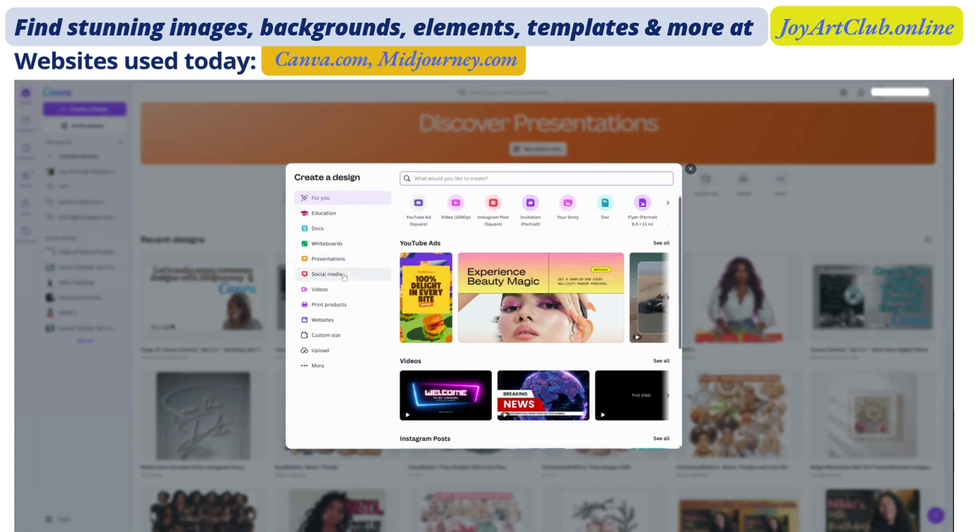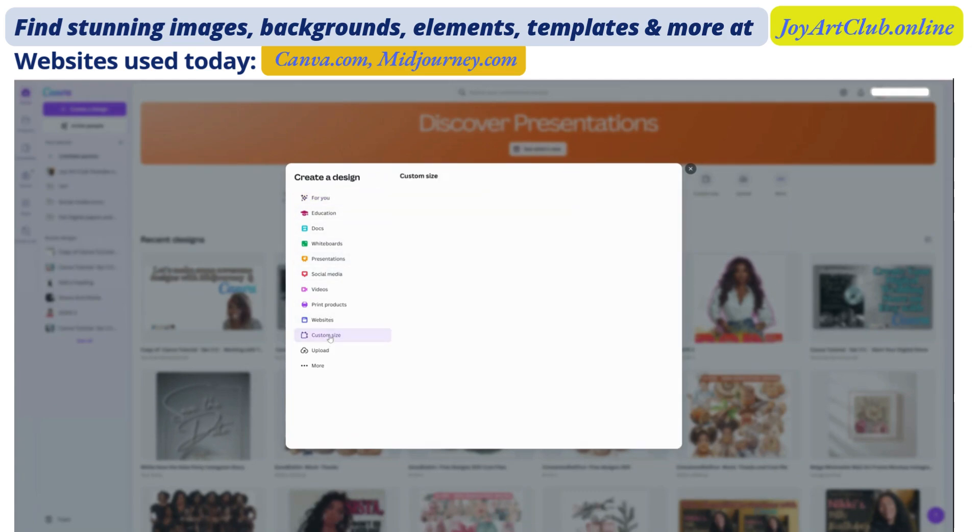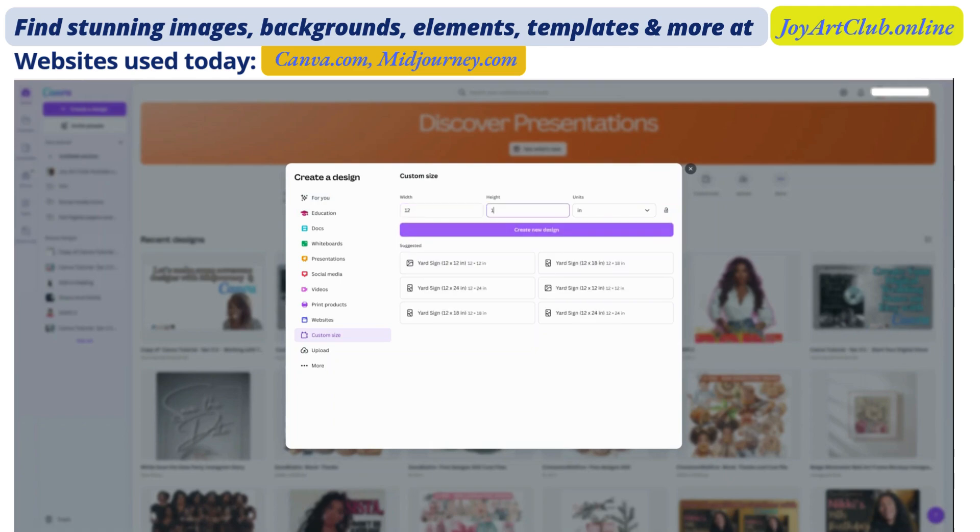I'm in 'Create a Design' and we are going to create a custom size. We're going to make sure that the unit is in inches and we are going to make the width 12 and the height 16, because for t-shirts, this is typically the average size that is accepted on most print on demand websites like Printify and Printful. So now I'm going to create a new design and it's going to open up into a new page.